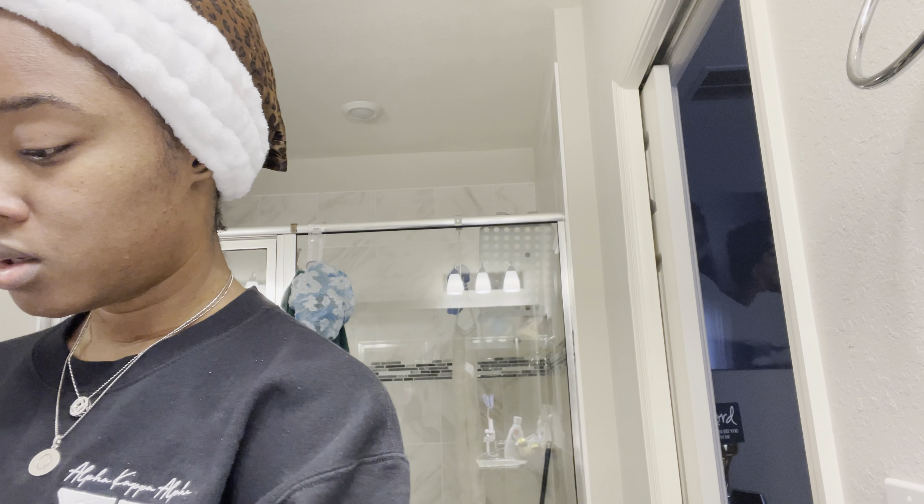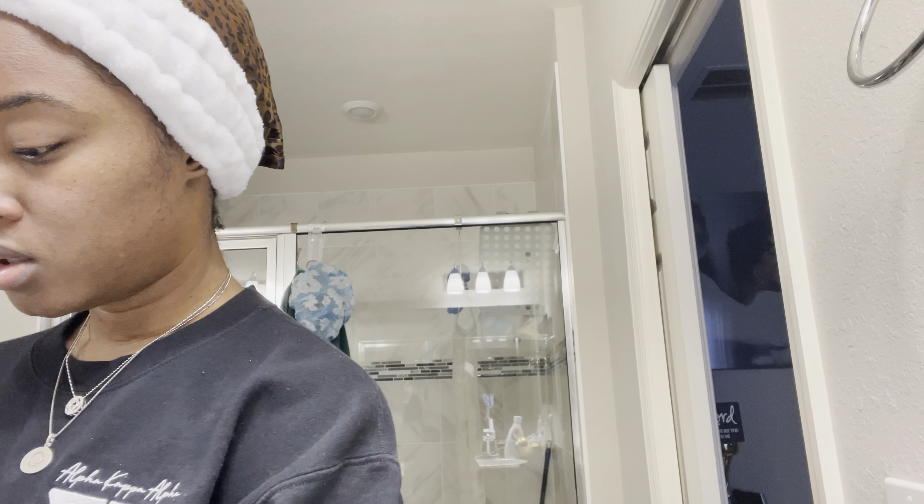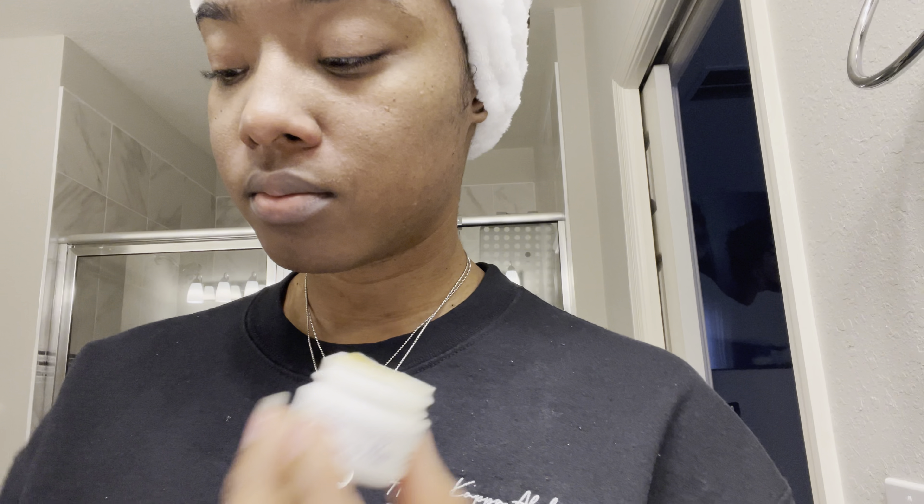Now it is masking time. I do have the big container but I just use the samples when I'm doing my videos so I don't have to cross-contaminate. Typically if I was using from a bigger jar I would just dispense the amount I'm going to use. I'm going to use the Golden Honey Nourishing Mask because my skin is so dry.